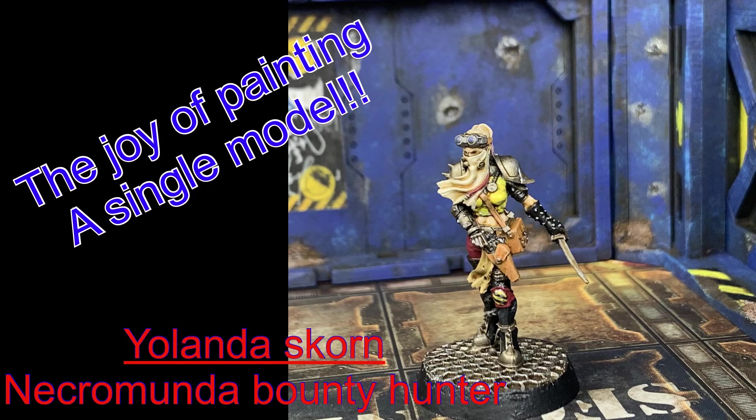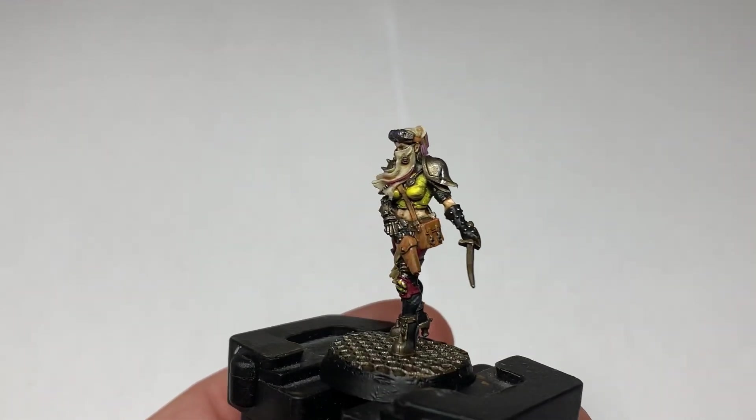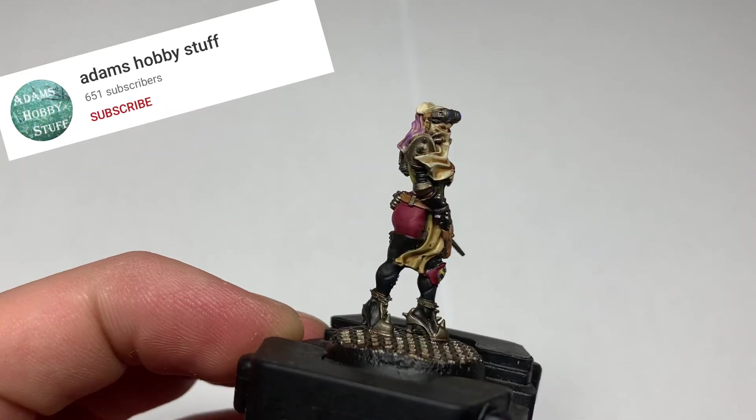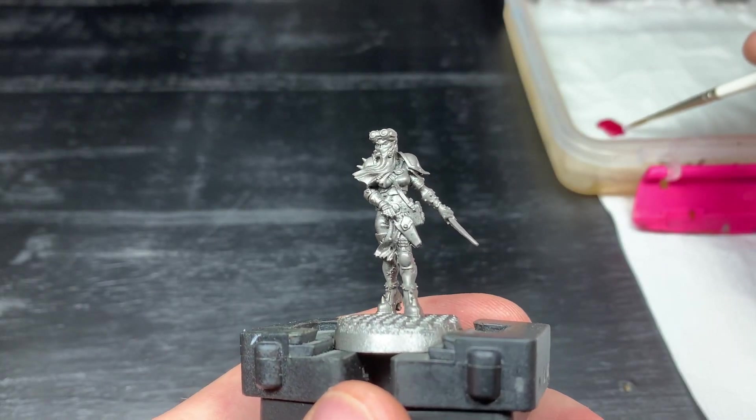Hello, welcome to the channel and thanks for watching. It's back into the underhive with this video - I'm going to paint up the bounty hunter Yolanda Scorn. It's been a long time since I've painted a single miniature, but it's really interesting to do this and step away from painting big bulky units for a change. So there's the finished article, let's crack on and show you what I did.